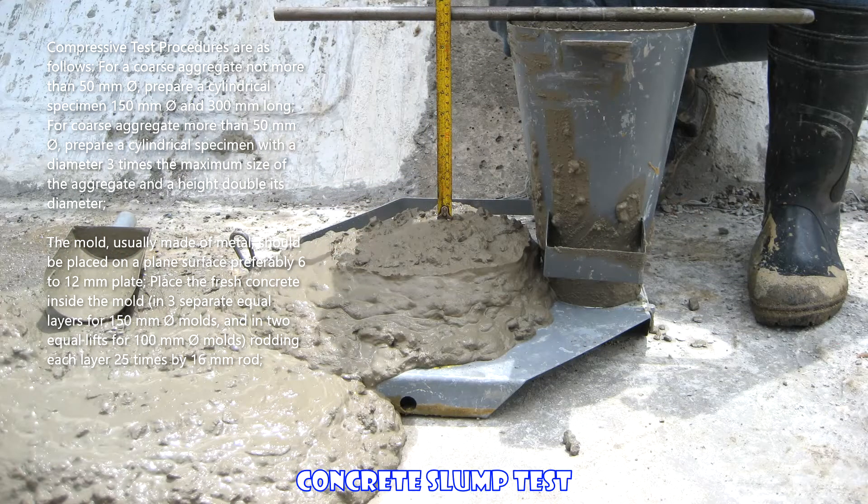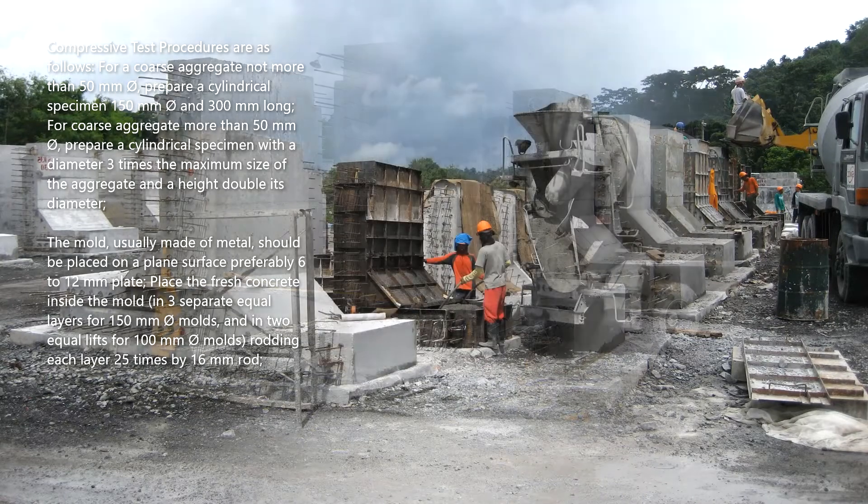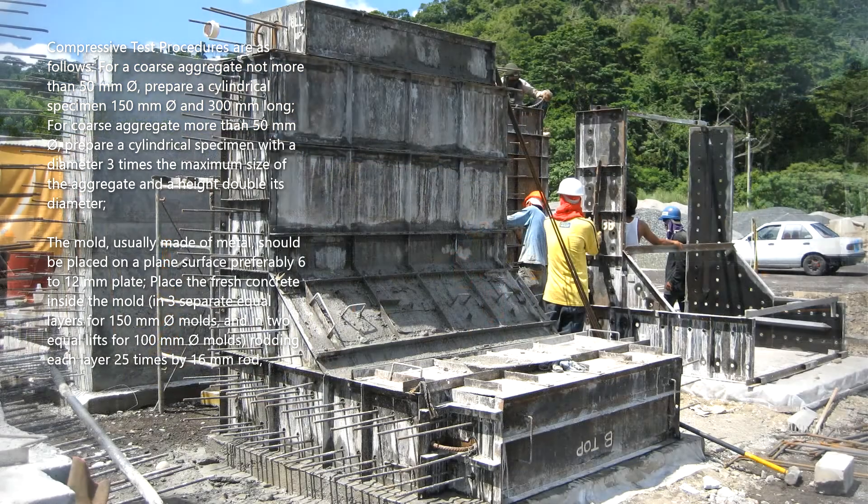Compressive test procedures are as follows: for coarse aggregate not more than 50 millimeters in diameter, prepare a cylindrical specimen 150 millimeters in diameter and 300 millimeters long. For coarse aggregate more than 50 millimeters in diameter, prepare a cylindrical specimen with a diameter three times the maximum size of the aggregate and a height double its diameter.